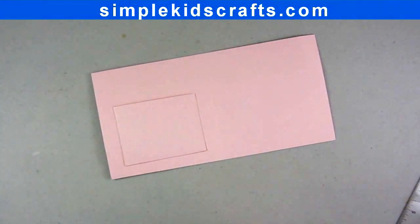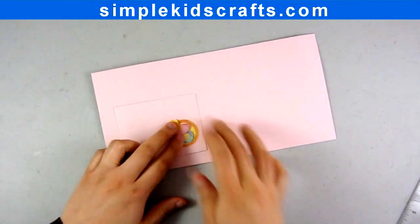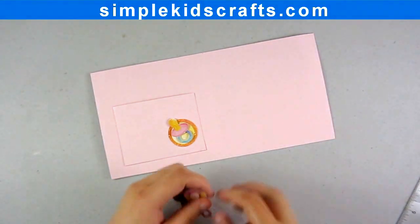Step 7 (Optional): You can add more embellishments to the inside of the card. And now your card is ready for a personal message.